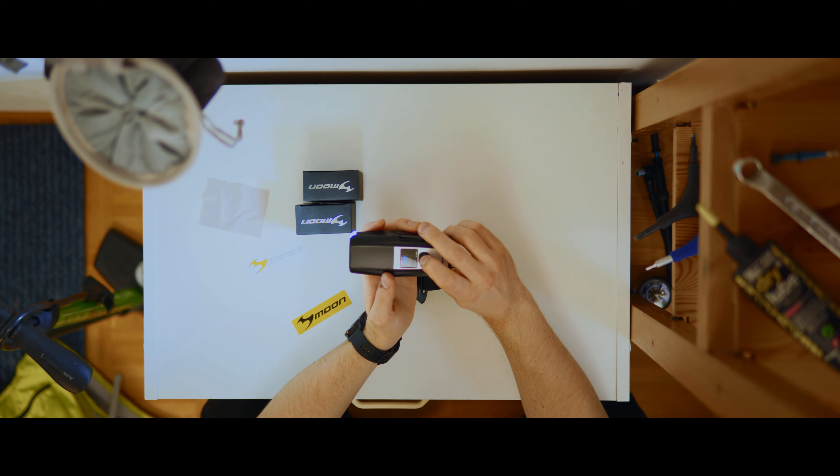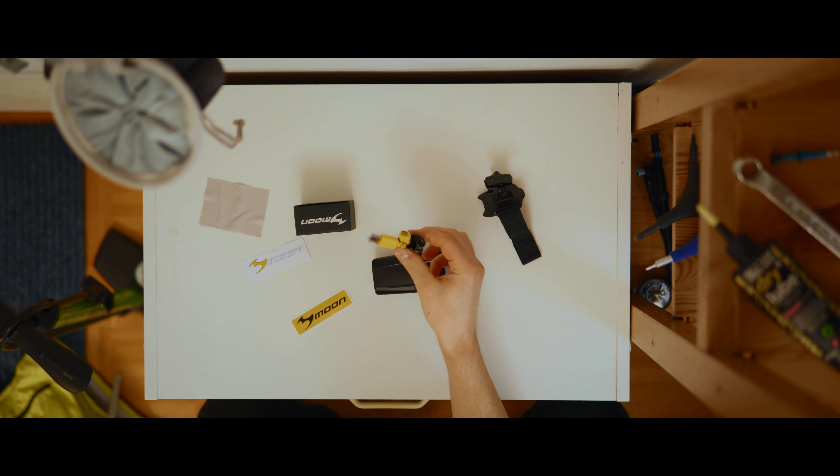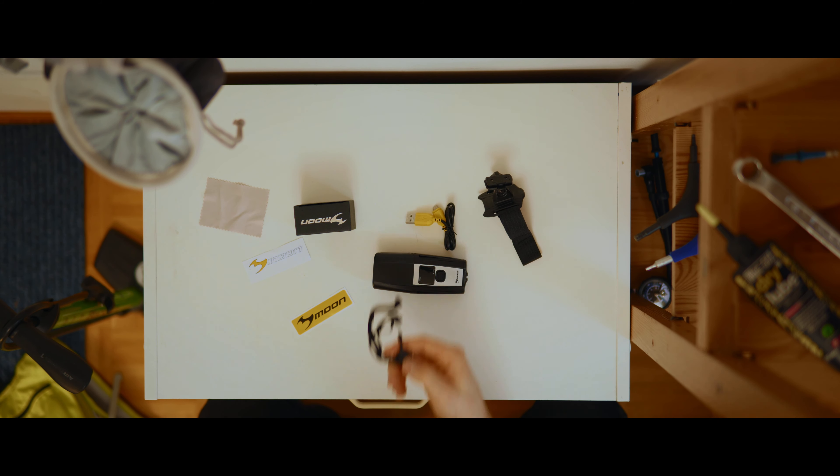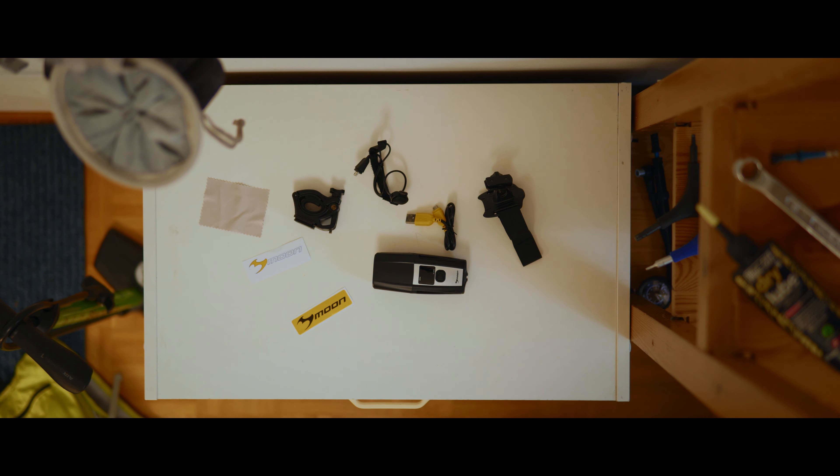Here's what the box contains: the light itself, a helmet mount, a USB charging cable, a USB remote control, a handlebar mount for normal or oversized handlebars, a few stickers, and a microfiber cloth.